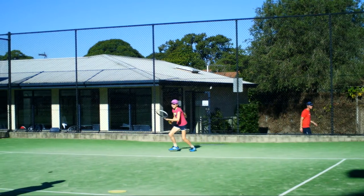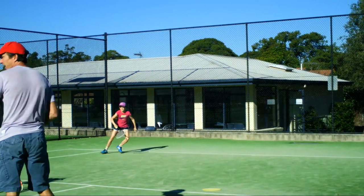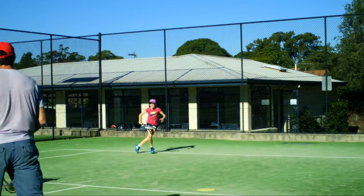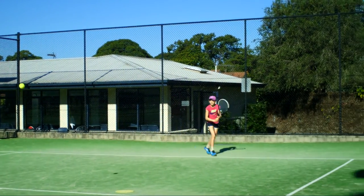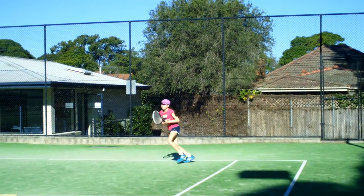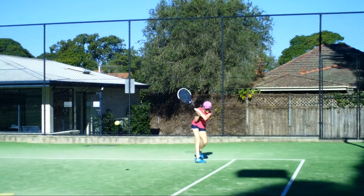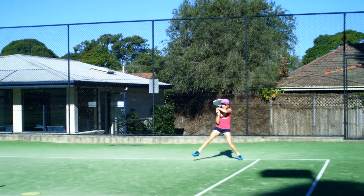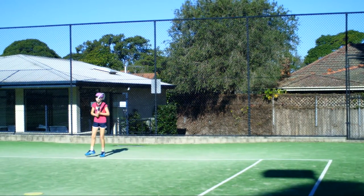Here we go with a lateral hop — hit the angle, hop past it. And again, lateral hop, hit the angle. Nice. And the backhand — closed backhand angle. Really good. And the closed backhand angle. Beautiful. Do that one more time — don't bring the leg around too quickly. That was better. Beautiful.